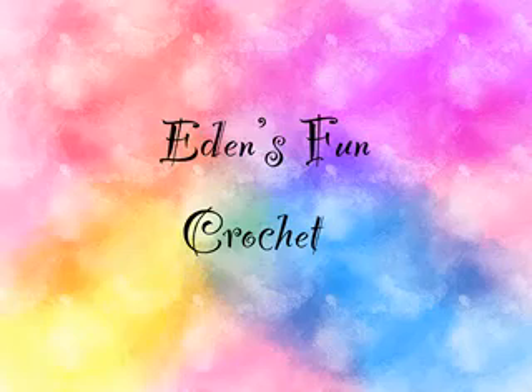Hello, hello, hello! Welcome to Eden's Fun Crochet. I'm Eden, and this is the podcast where we talk about everything crochet and craft related, but mostly crochet. Let's get started.